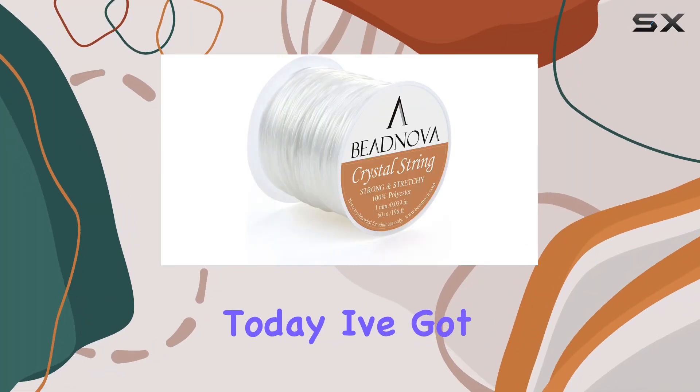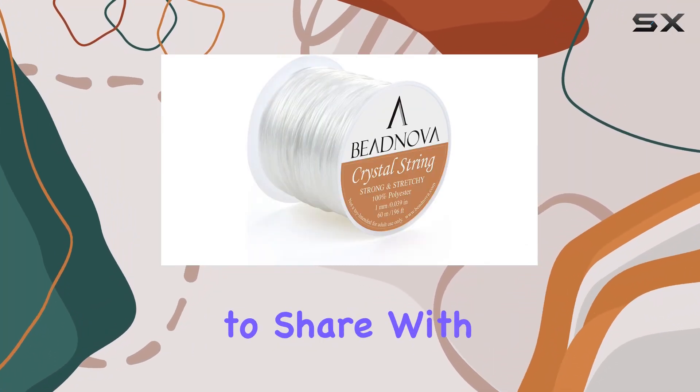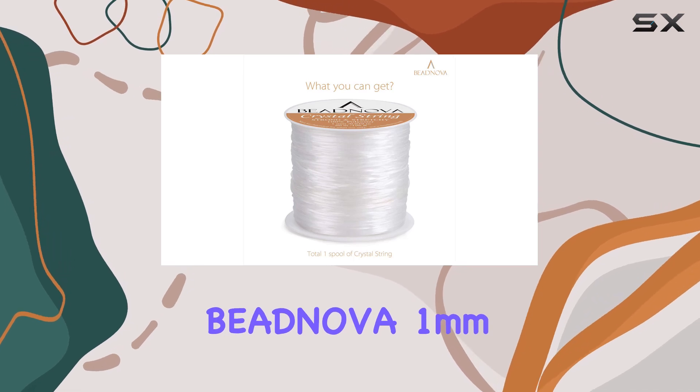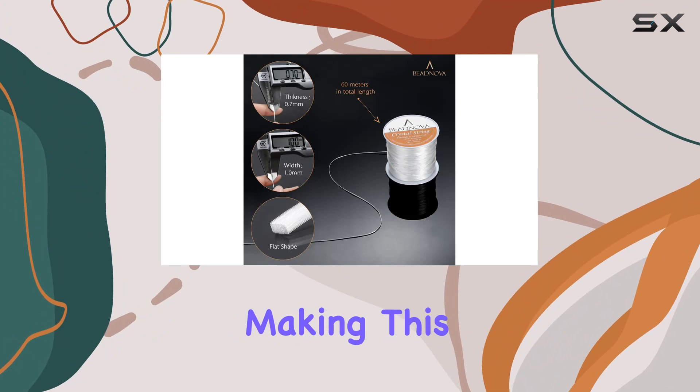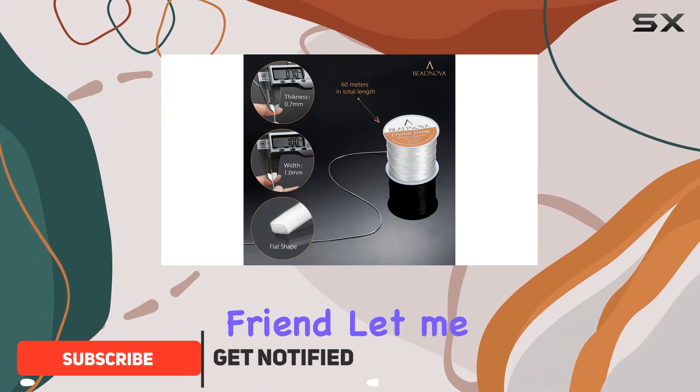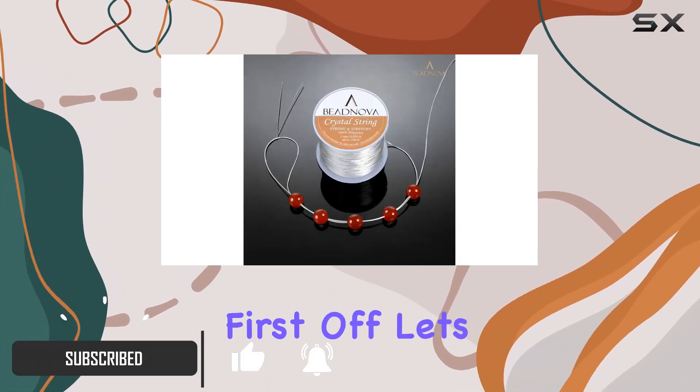Hey everyone, today I've got something exciting to share with you all — the BNova 1 millimeter elastic stretch crystal string cord. If you're into jewelry making, this might just become your new best friend. Let me tell you why.